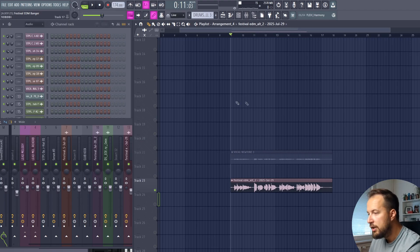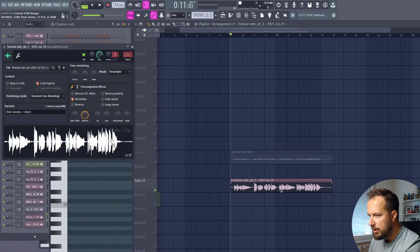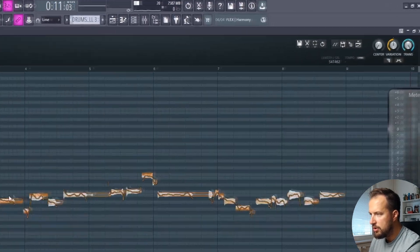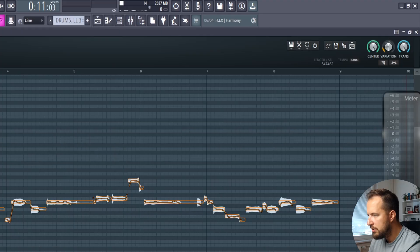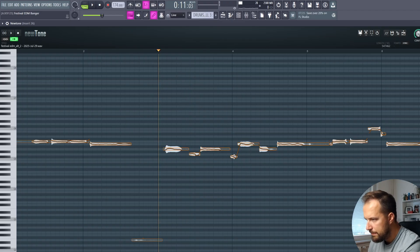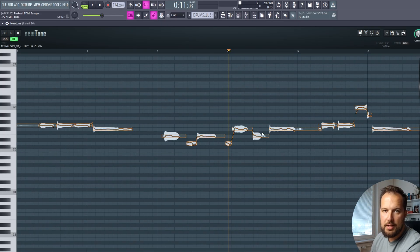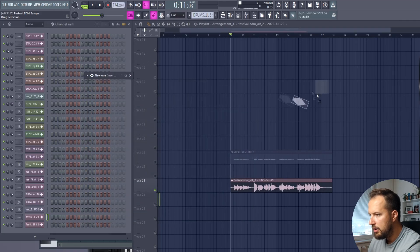First thing you want to do is put this vocal into Newton and fix the pitch. Open up a new instance of Newton and simply drag your vocal in. Once it's in Newton, center it and lower the variation so there are no wobbly vocals. Then fix any issues with the pitch — just go throughout the whole vocal and fix any pitch issues you might find. In the end, you want it to sound like the singing you intended. Then drag it into the playlist.